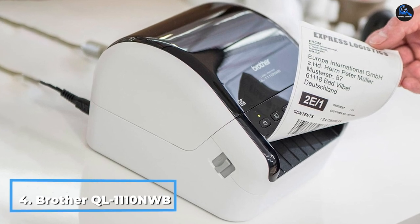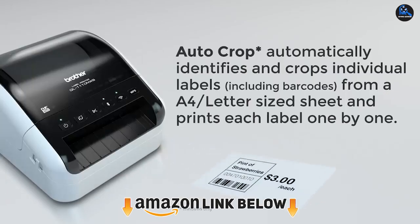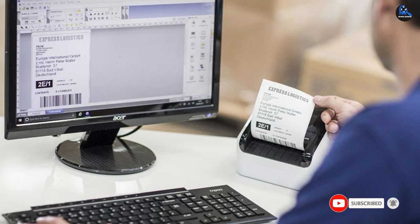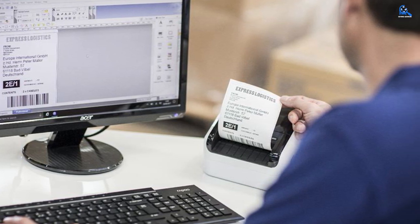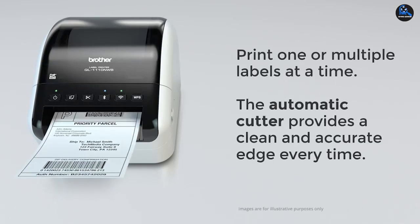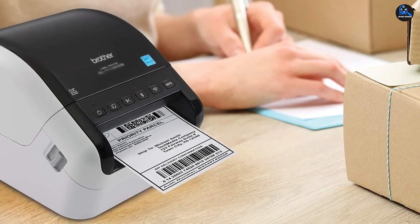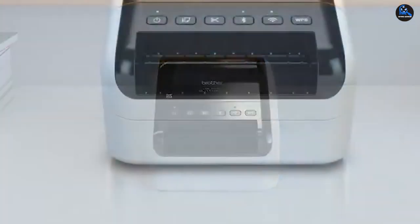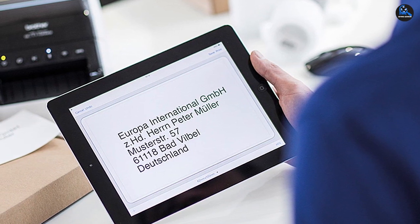Next at number four, we have the Brother QL-1110NWB. If you're looking for a quick and easy-to-use label printer for either home or small business use, you can't go wrong with this model. It can produce up to 69 address labels per minute, up to four inches wide, with clear black print at 300 DPI. The resulting printed label is professional quality with crisp, bold print. The label paper is inserted on a roll and cuts automatically, saving time and avoiding waste. Connect to the printer via Wi-Fi, Ethernet, or Bluetooth, giving plenty of options to pair your laptop to the device. Although the printer needs to be connected to a power source, the multiple connectivity options mean that shouldn't be a problem. The reliability, high-quality results, and multiple connectivity options make the QL-1110NWB one of the best options.